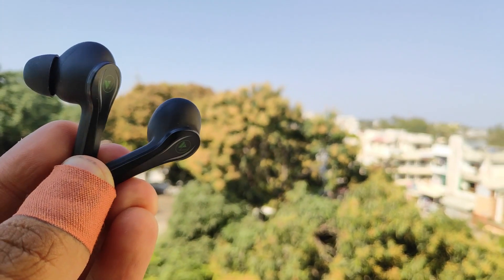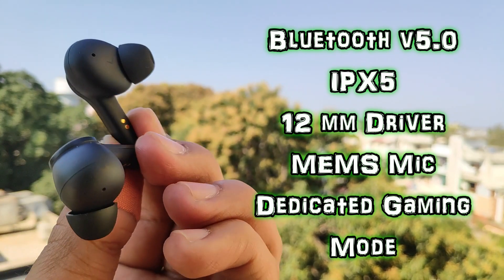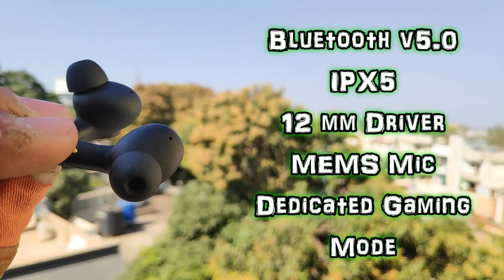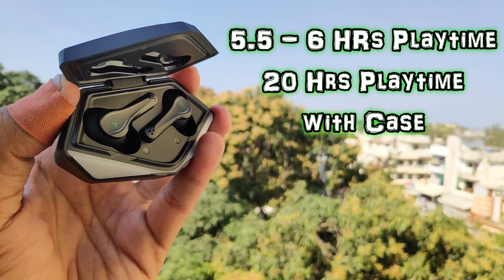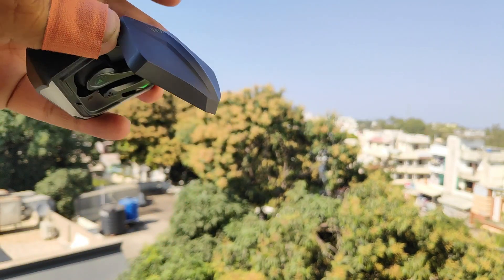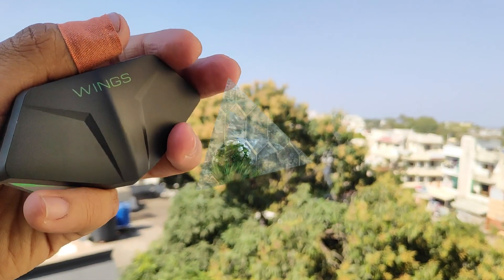If we talk about specifications, you will be getting Bluetooth version 5.0, IPX5 water and sweat resistance, 12mm dynamic drivers, MEMS mics for better calling experience, and a dedicated gaming mode. You will get 5.5 to 6 hours of playtime on a single charge, and the battery backup in the case gives 20 hours overall. You will also get magnetic locks in the case, so the earbuds are secure — that is a plus point. At Rs. 2500, these are very impressive specs in this price range.